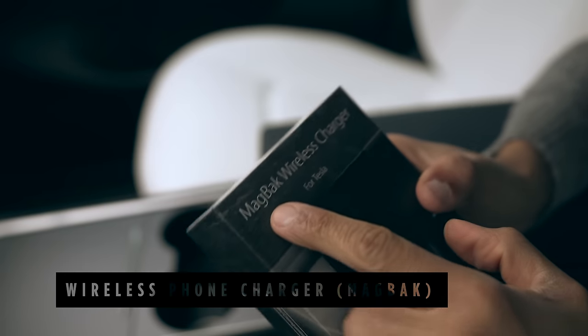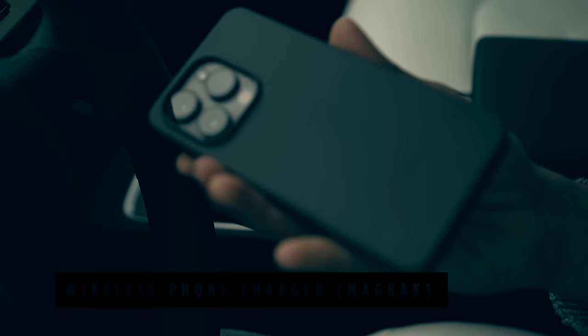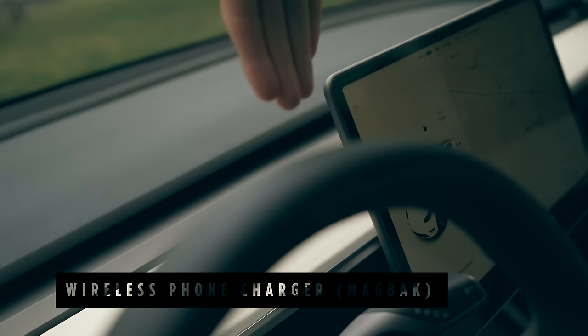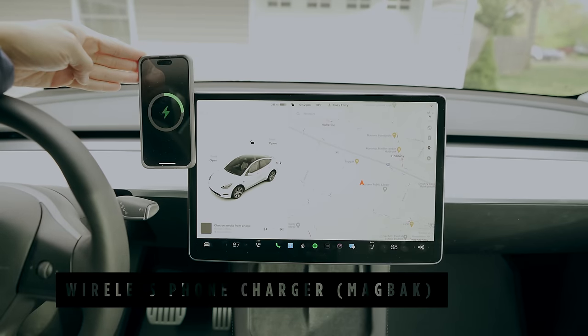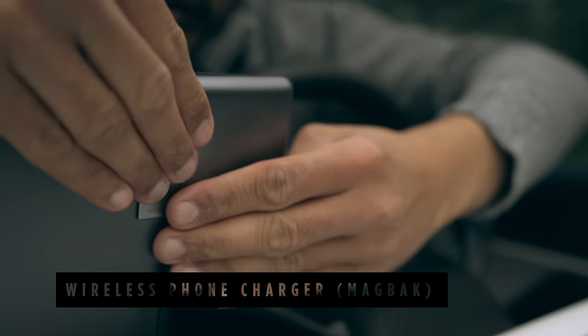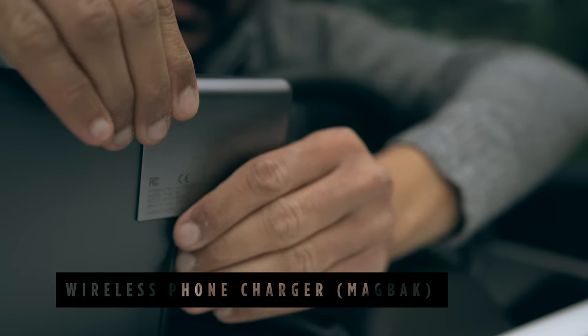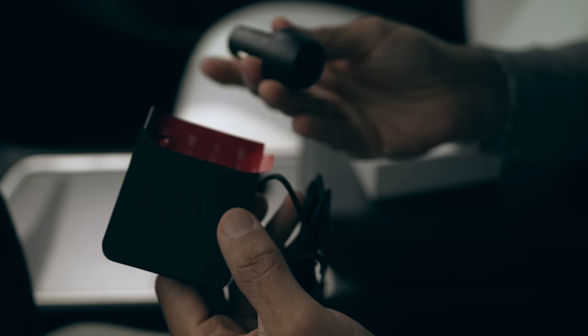The next accessory is a wireless MagSafe phone charger from MacBak, a company known for their phone cases. The charging pad sits beside the screen, allowing you to snap your phone onto it easily, thanks to MagSafe which perfectly aligns. It is installed with 3M adhesive tape on one end, and on the other end you get a 30W car USB-C adapter.